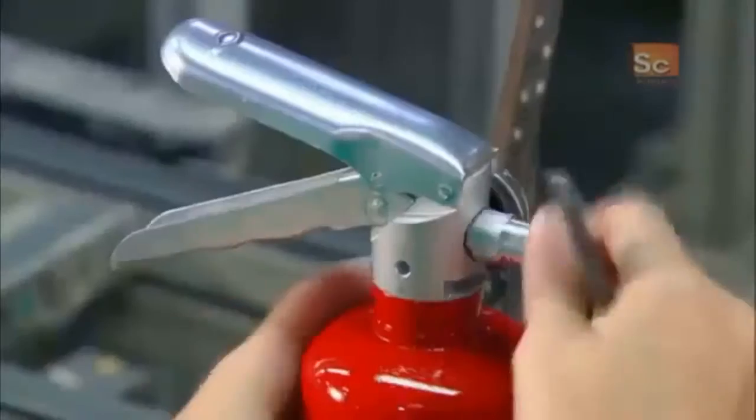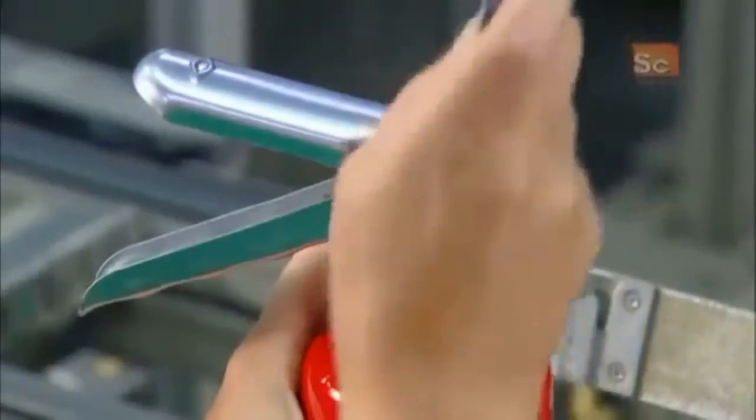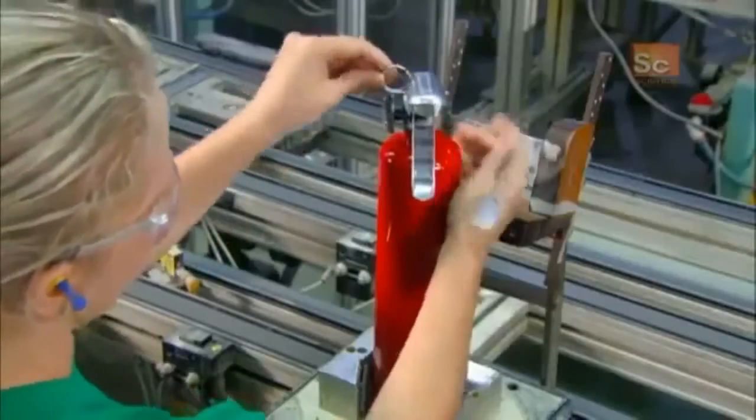Next, they screw on the nozzle and install a locking pin. This immobilizes the lever, so the extinguisher can't discharge accidentally.